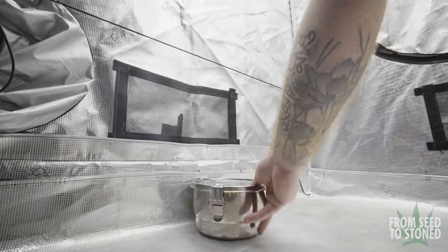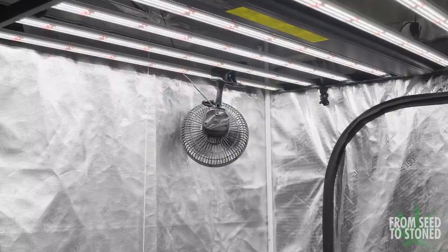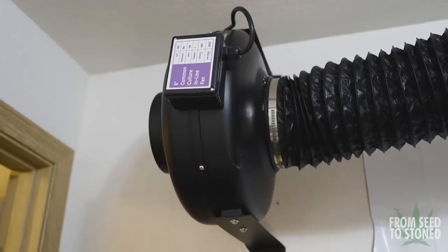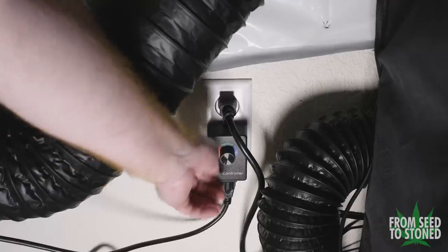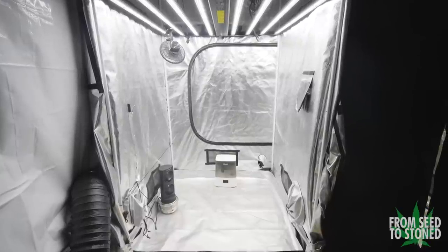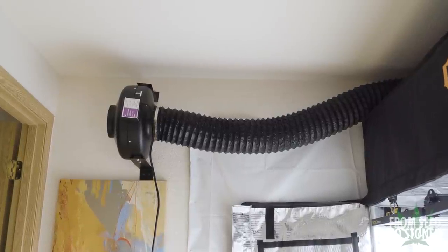I'll be placing a small oscillating fan towards the bottom of the tent to help move some air around. I'm also placing a small clip-on fan towards the top of the tent, however I angle it away from the plants and have it bouncing off the tent wall. I want to keep my extractor fan on to help reduce the smell during harvest, but I'll be turning it down to its lowest setting as I don't want it to suck out too much humidity. Because I'm drying in complete darkness and not using my LED, the temps will be lower, meaning I won't need the extractor fan on full blast.